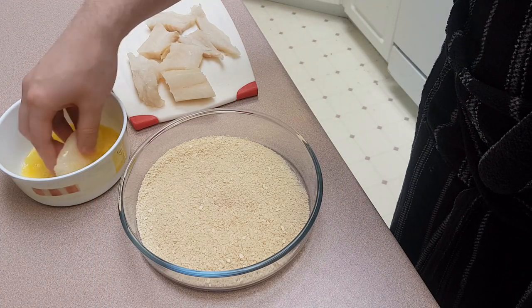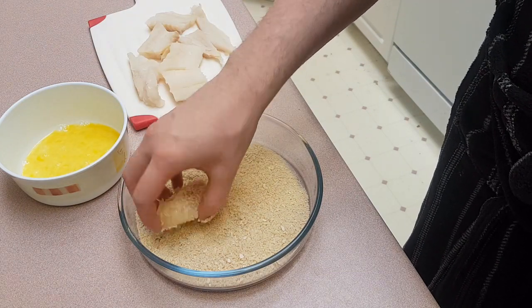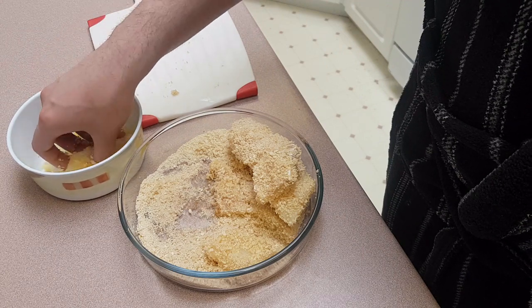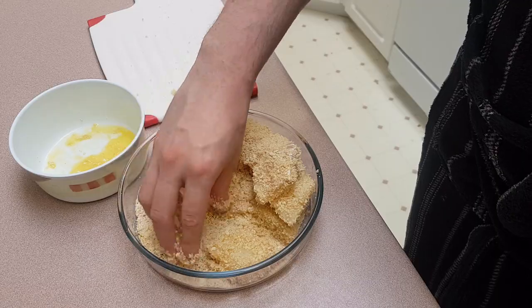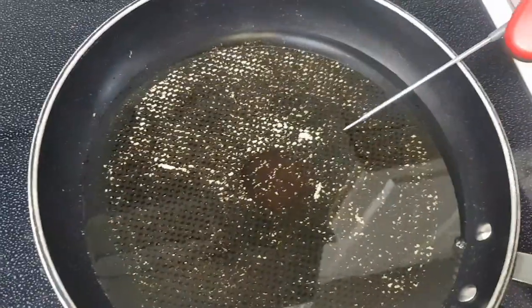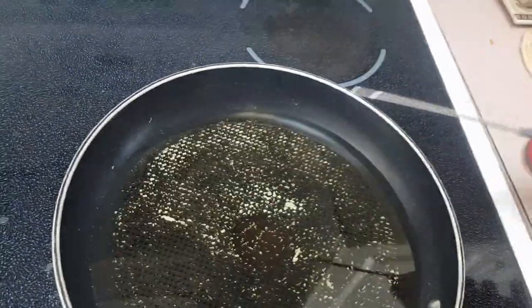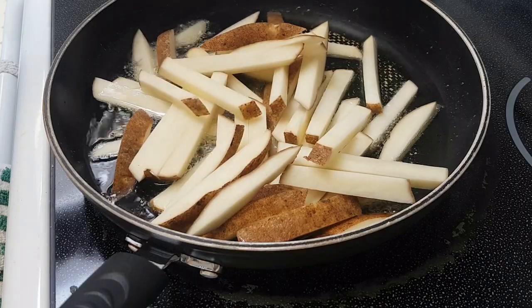Dunk in egg, dunk in breadcrumb, repeat. Bring some oil up above room temperature — we'll do the fries first. Careful not to splash the hot oil.